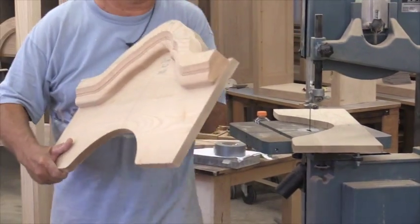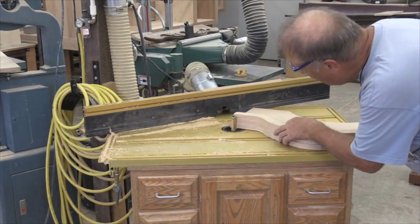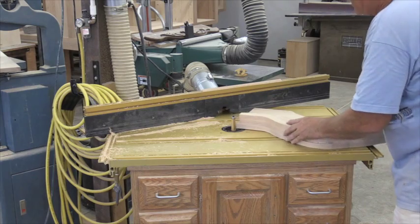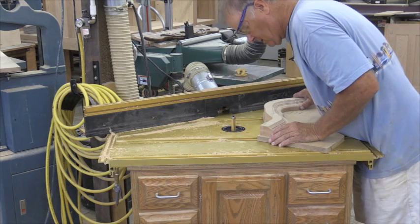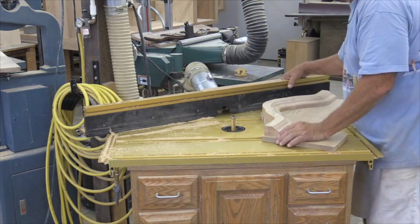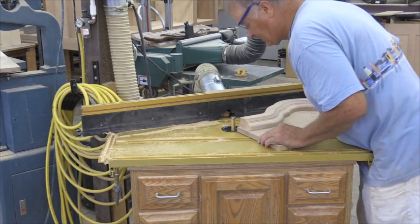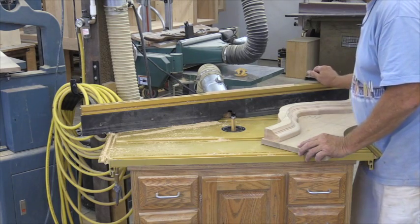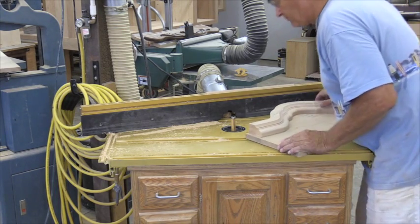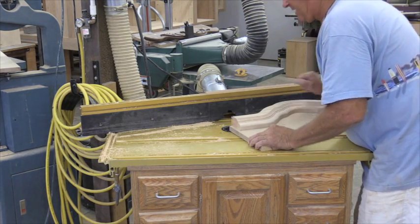Okay, now we can take this over here to our router table and flush trim — our bearings in the cut there will cut easy. Now we got to get started, and to do that we just can't shove it into that cutter. We have no other way to go, so I'm going to use my fence as a starting pin, and we'll be able to hit the starting pin here and take it into the cutter.